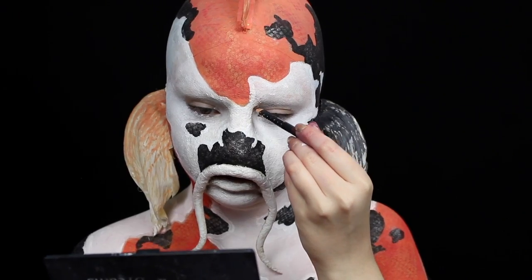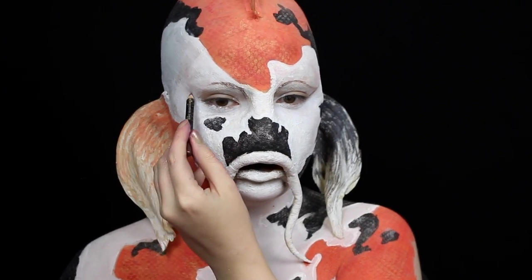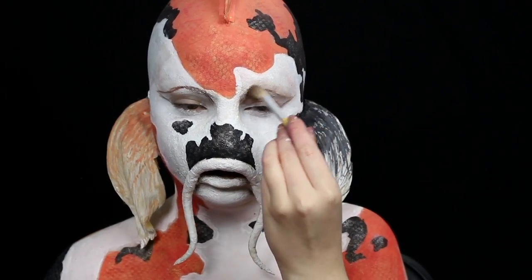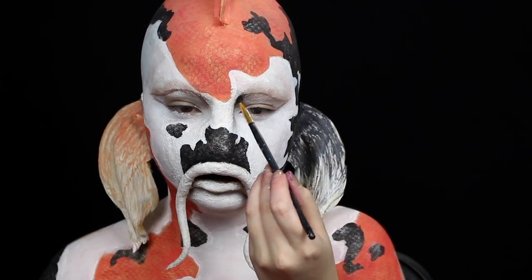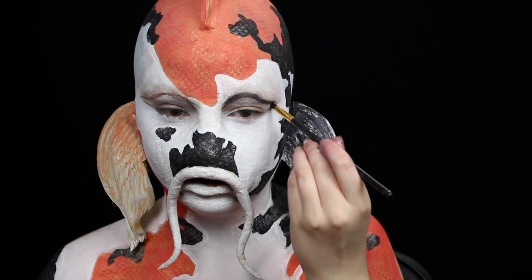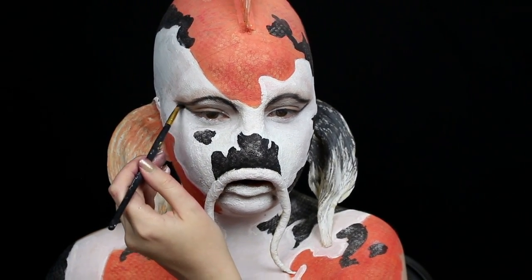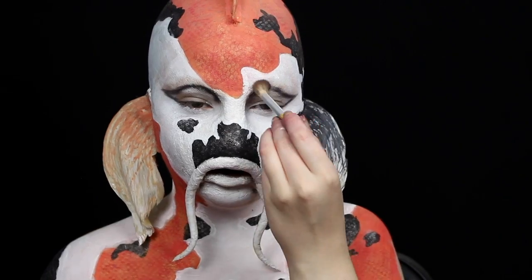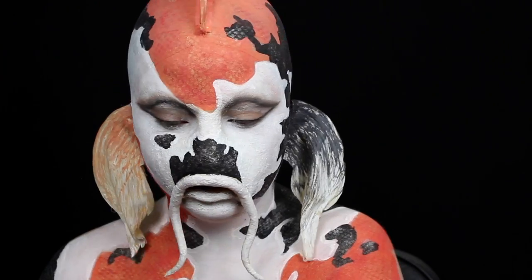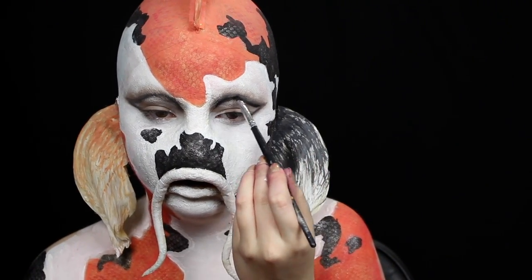Now for the eyes. I map out an exaggerated cut crease with eyeliner. Then I use a very light brown eyeshadow as a transition shade along the cut crease. I use a pencil brush to apply black to the cut crease and I blend it out using swiping and circular motions. Take your time with this because you want there to be a smooth transition between colors. I also smoke out the outer half of my lower lash line with black eyeshadow. Then I use black eyeshadow on a small flat brush to sharpen the cut crease back up.